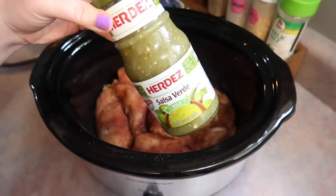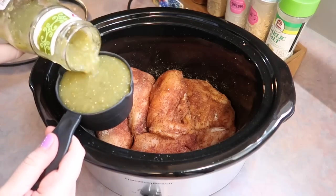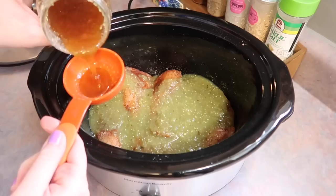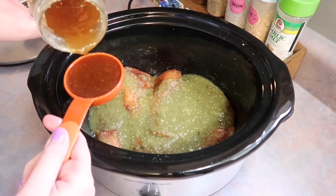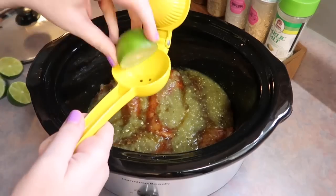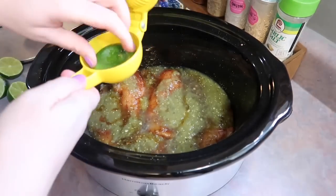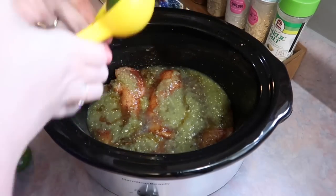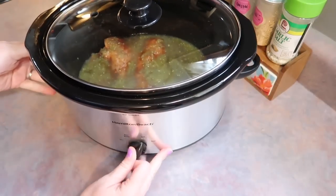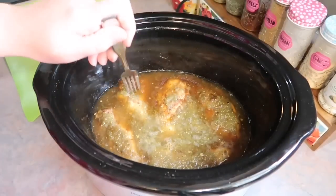I grabbed a jar of mild salsa verde — I'd never bought or tried it before and honestly didn't think I'd like it, but the recipe had so many great reviews so I went for it. I also drizzled in a third cup of honey (sprayed the measuring cup with Pam so it slides out), then added the juice of two limes using my juicer. Lid on, cook on low for about three and a half hours.